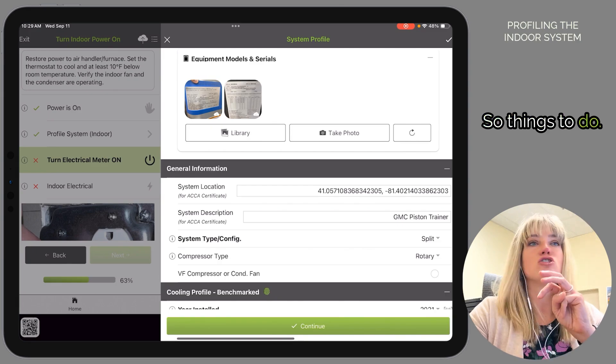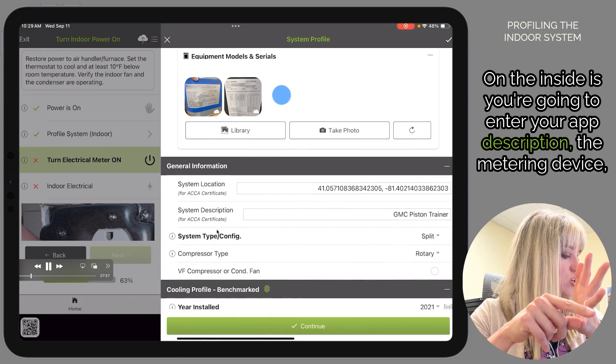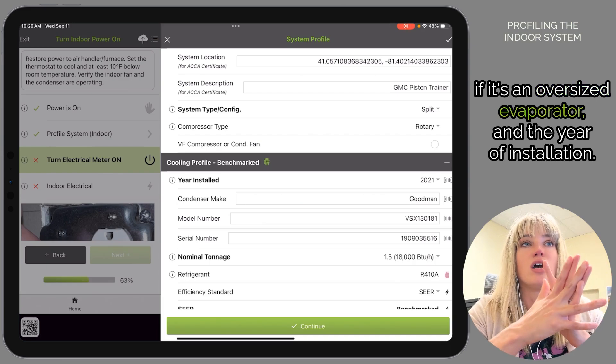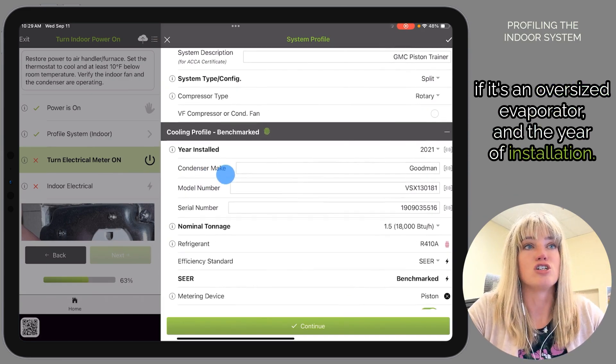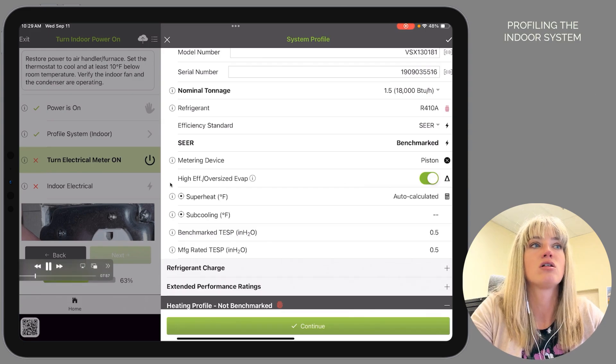Things to complete on the inside: enter your system description, the metering device, whether it's an oversized evaporator, and the year of installation. Once we fill out what we can on the inside, we're going to hit Continue.